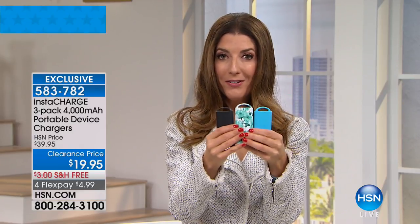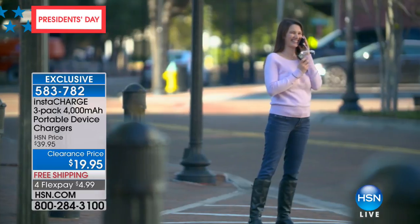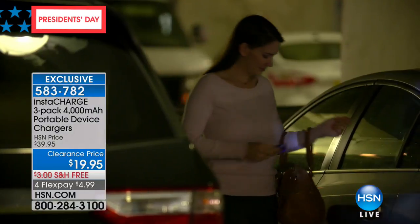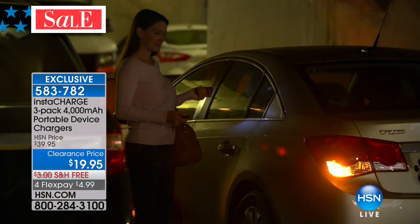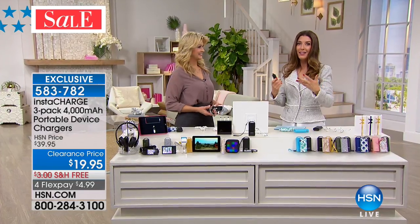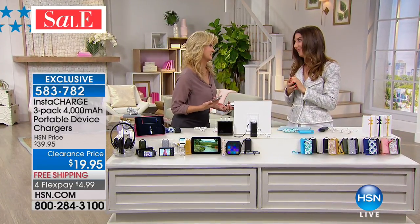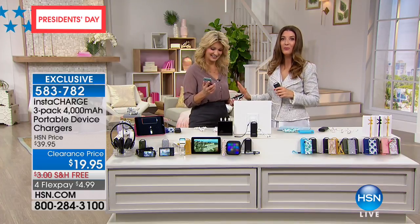Usually you see one of these for $19.95. We're going to give you three for less than $20 — that's less than $7 a pop. We all need this. We cannot live without battery life. When we don't have connection to our devices, we have panic moments. I can't send that text, I can't answer that call, I can't see Facebook, I can't look up my GPS. InstaCharge to the rescue.